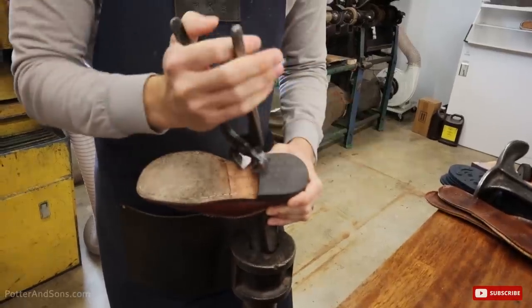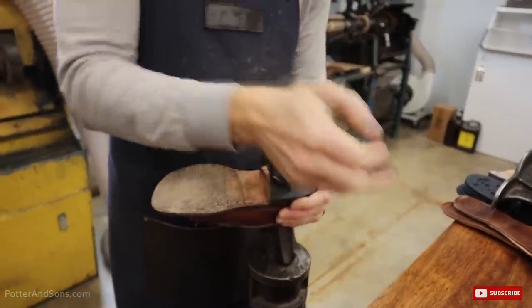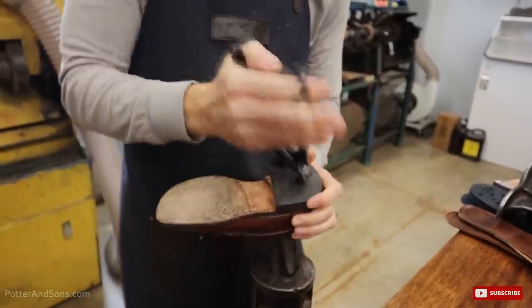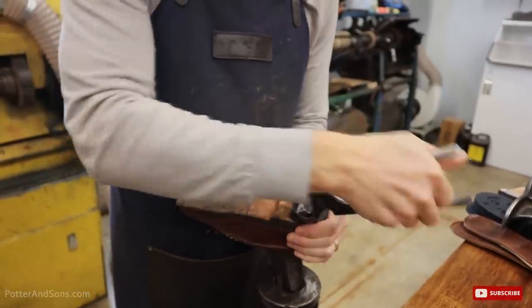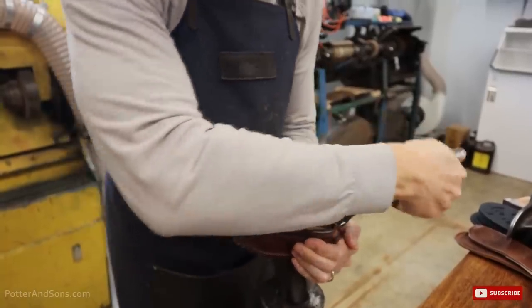So a quick story on Cole Haans. Obviously I'm not a big fan of them now, but back in the day, Cole Haans used to make a lot of their shoes in the US and they were made fairly well.